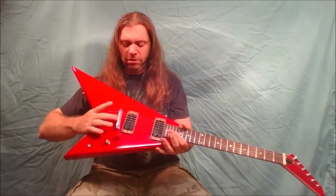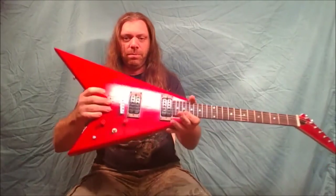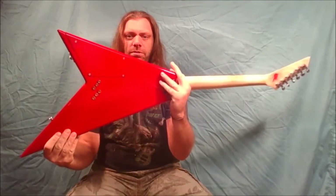This is the original bridge I built with it — a two-point bridge — but it had a stop tailpiece. I took the stop tailpiece off and put the through-strings on it, front and back.